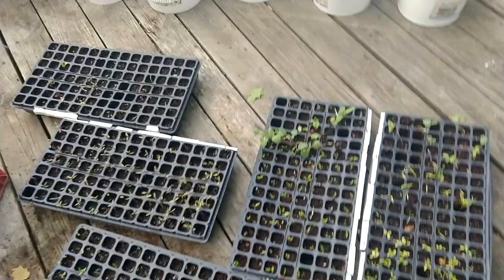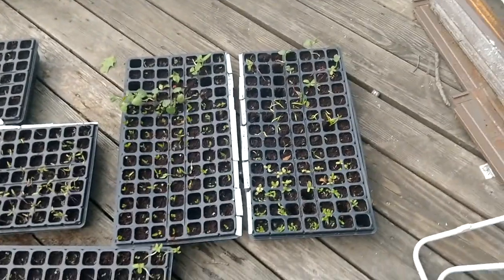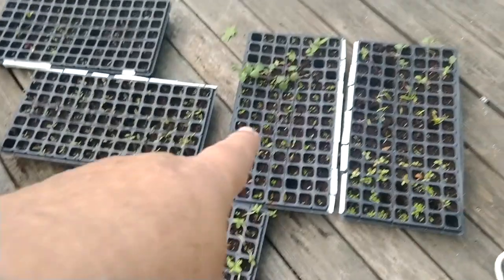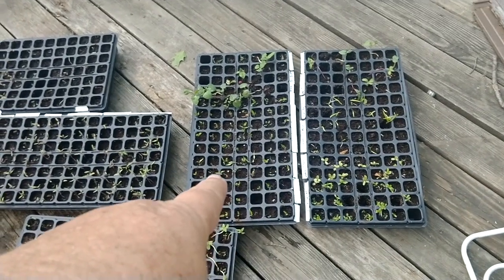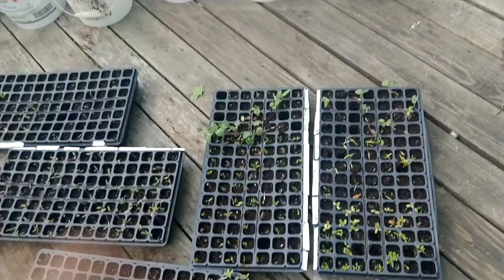I'm losing the light because if I sit on the porch people come talk to me. We've still got a whole tray of — I think those are all peppers — and this one is mostly lettuces and tomatoes, and that one's most all tomatoes, and then squash and okra.